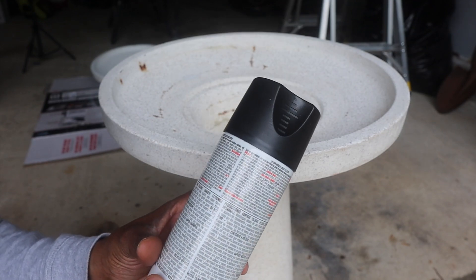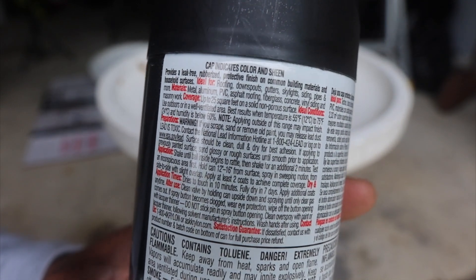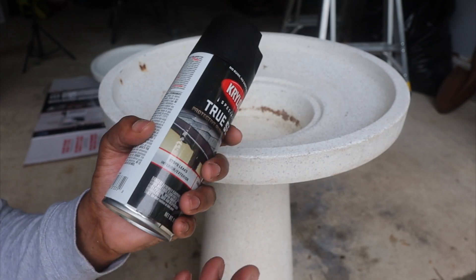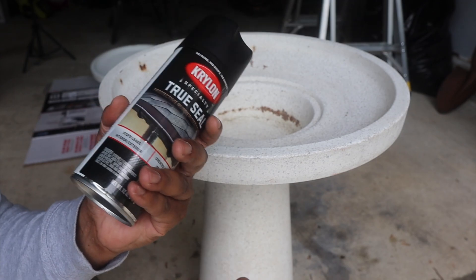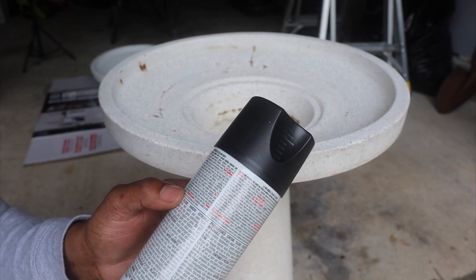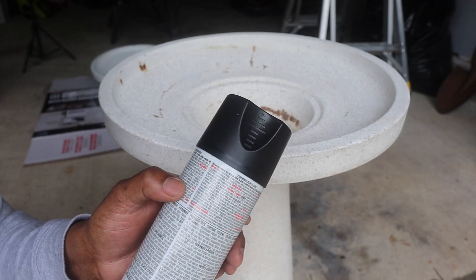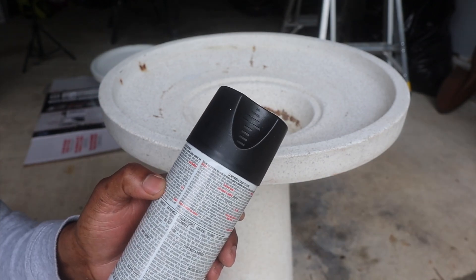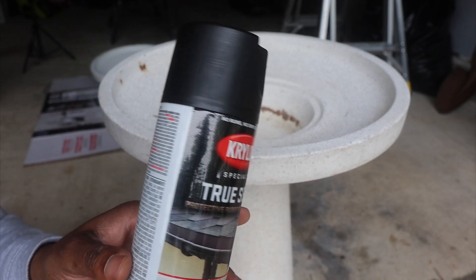The directions on here are so small you can barely read them. First thing: proper PPE — make sure you wear goggles, especially if you're spraying outside when it's windy. Inside you might be okay but still wear goggles just in case. It says hold the can 12 to 16 inches from the surface, spray in a sweeping motion, apply at least two coats for complete coverage, and dry to the touch in 10 minutes.